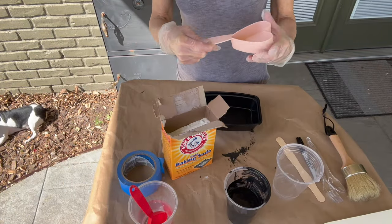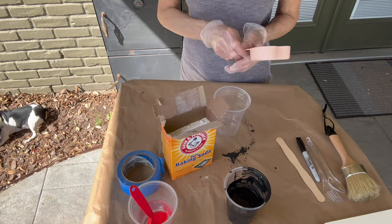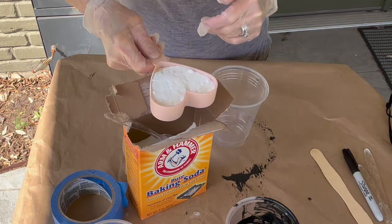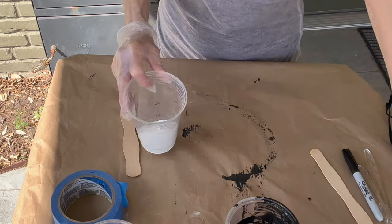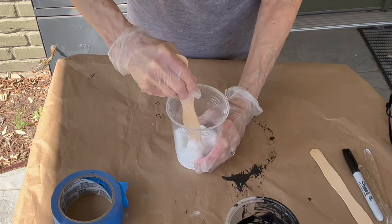For the next one we're going to use baking soda. Use half a cup of baking soda to three tablespoons of cold water, and mix it in the same type of container as before so you can put a lid on it at the end. This will be a thick mixture — don't think you need to add more water. Three tablespoons is all you need.